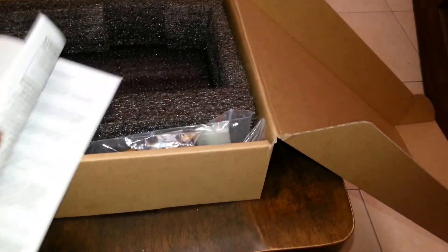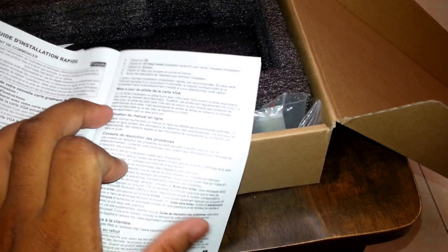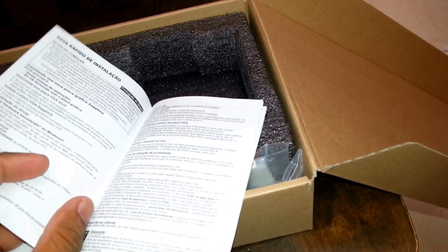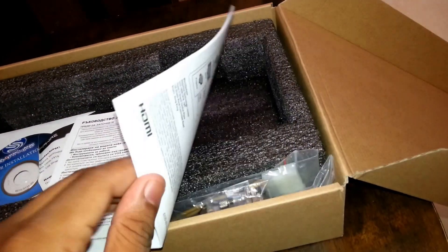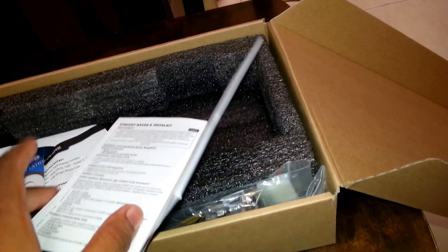The manual includes multiple languages: English first, then French, Dutch, German, Spanish, Italian, Portuguese, Brazilian Portuguese, Polish, and Russian. There are a lot of languages, but it's just a simple quick-start guide — it doesn't give you a really detailed manual.